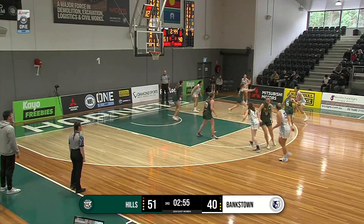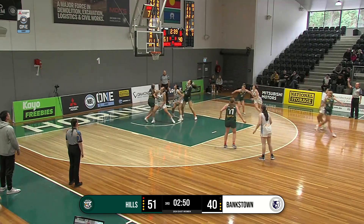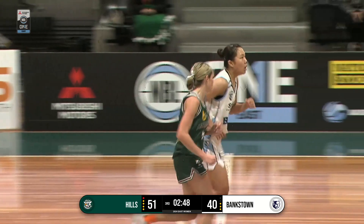Lovely work with the jumping floater. Some strong D here from Hills, but they get the ball around. Another three by Park Jihoon. Lovely work — she did that one, didn't she?